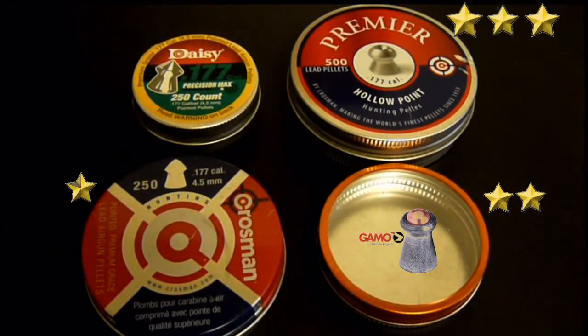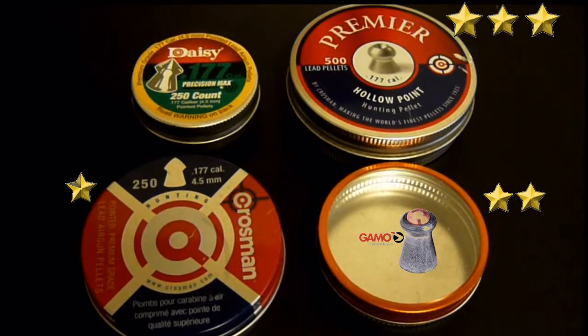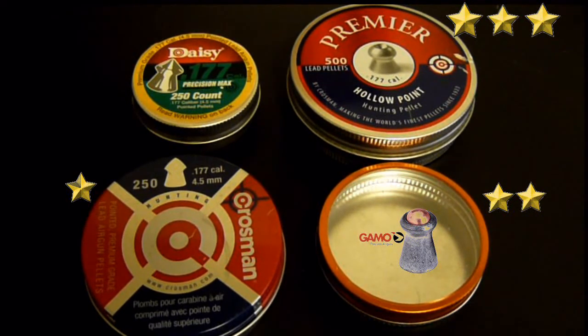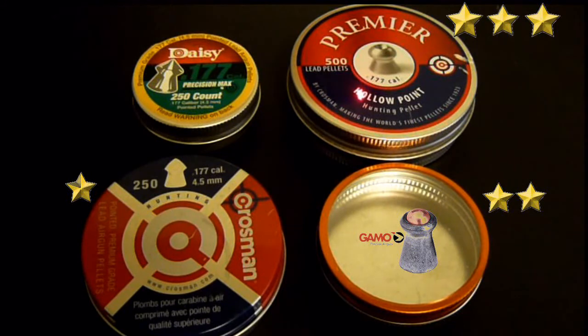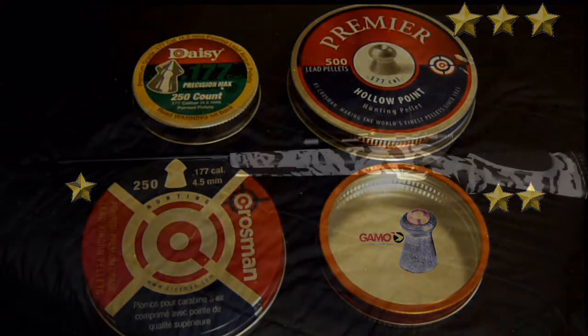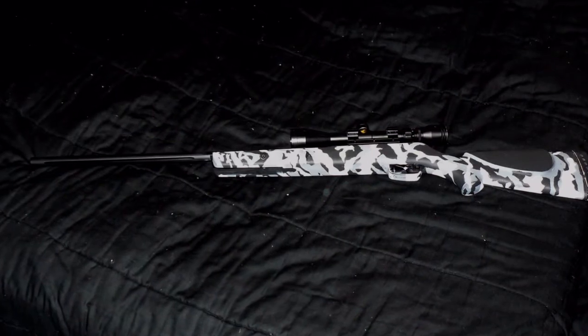These are different pellets I've used with the weapon. The Gamo brand pellets worked pretty good — decent performance. The Crosman Premiers are the ones I'm using now and they're actually the best. The Crosman standard pellets were okay but not as accurate as the Premiers. As for the Daisy pellets, I'd stay away from them — they're a slightly smaller pellet and had trouble engaging the rifling on the barrel, so accuracy dropped a lot.